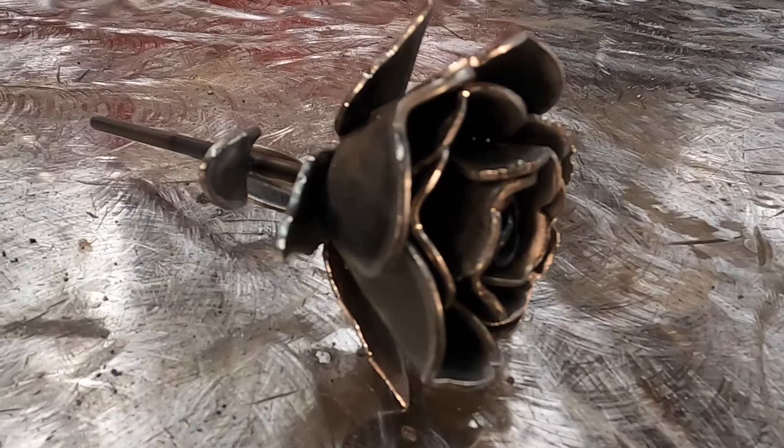I hope you enjoyed making our metal rose. I'd love to see your work. Post and tag us on Instagram.